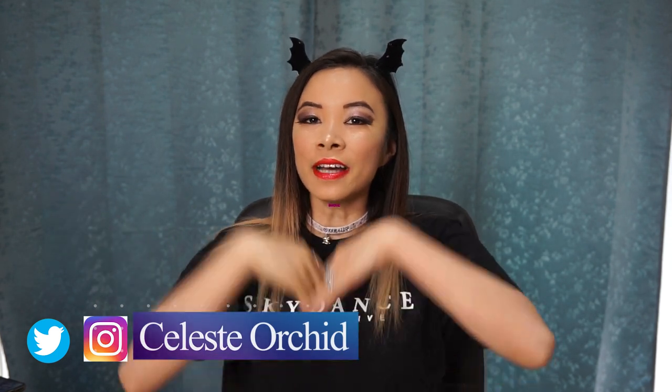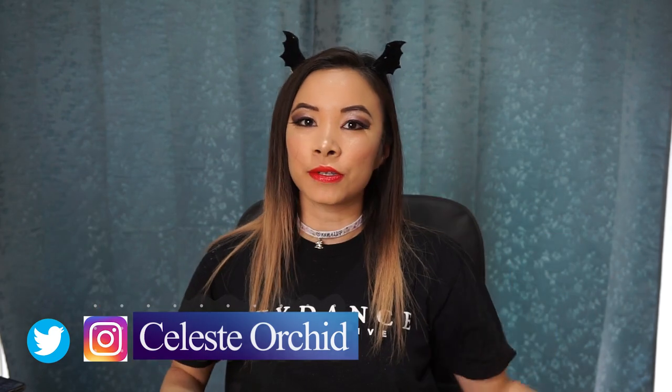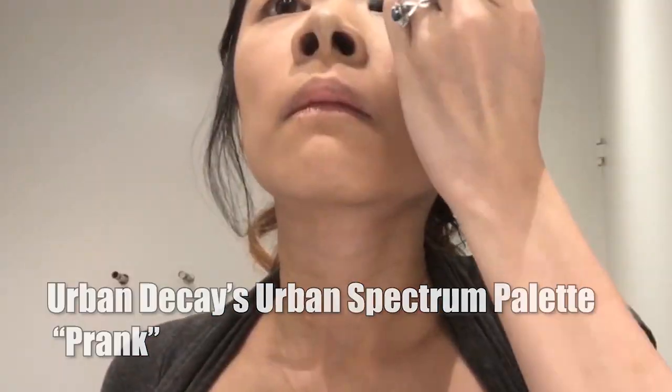Hi everyone! It's Celeste and welcome to my channel. My channel is all about cosplay — I teach you tutorials on how to make the outfit and how to do the makeup, so you can become the character of your dreams.